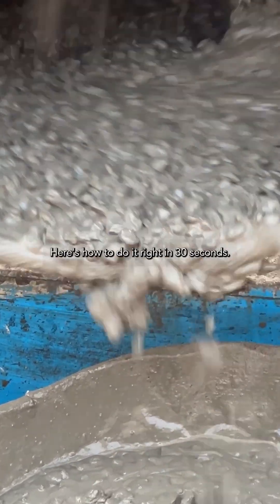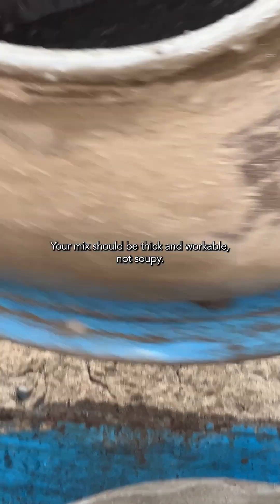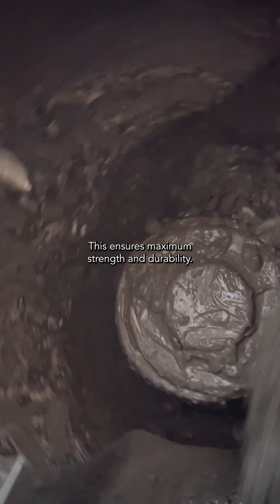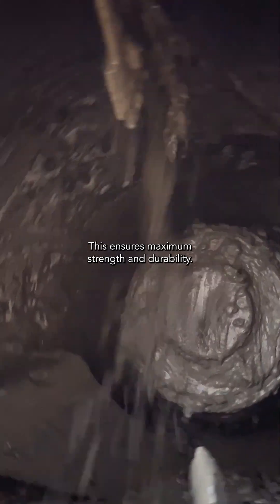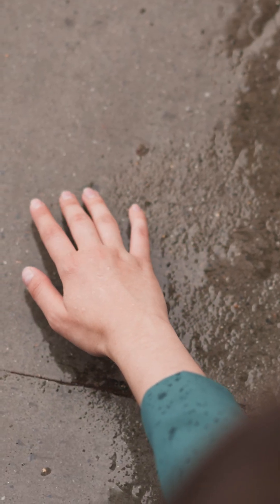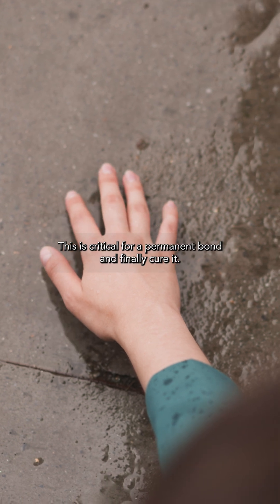Here's how to do it right in 30 seconds. Your mix should be thick and workable, not soupy. This ensures maximum strength and durability. Always have a clean, damp surface before you pour. This is critical for a permanent bond.